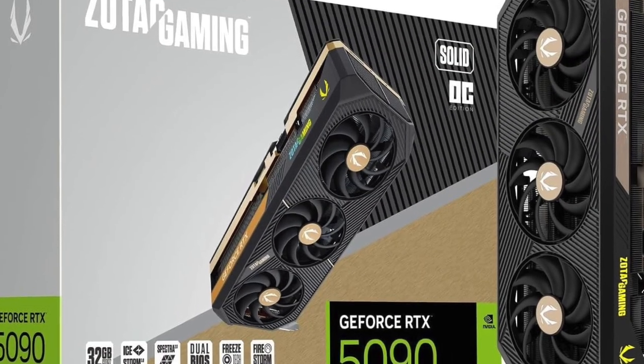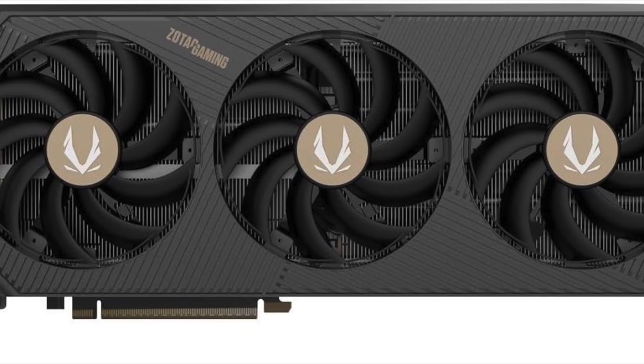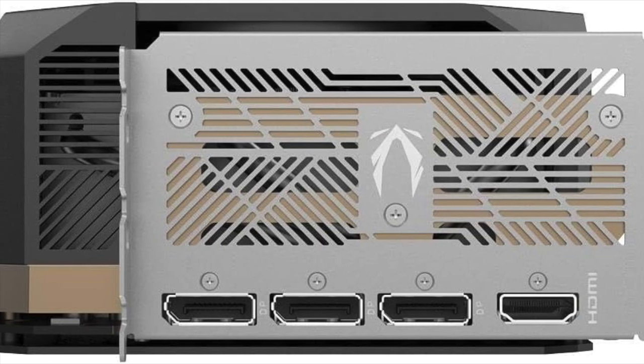If you're looking to upgrade your gaming or creative rig with one of the most advanced GPUs currently available, the Zotac Gaming GeForce RTX 5090 Solid OC Edition is something you need to seriously consider.